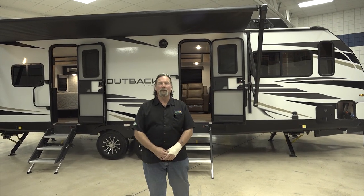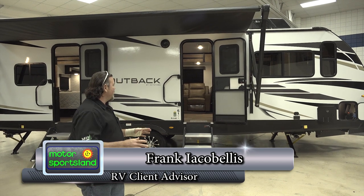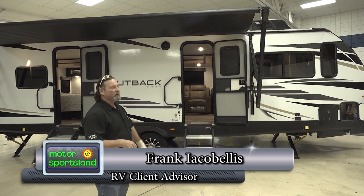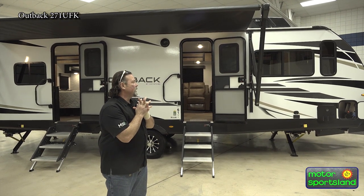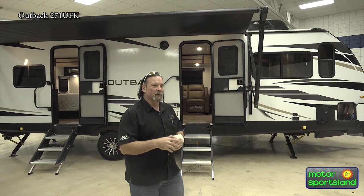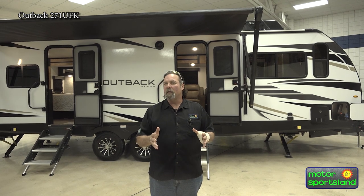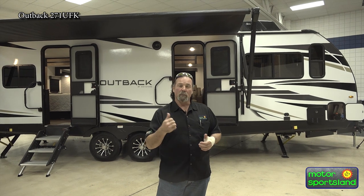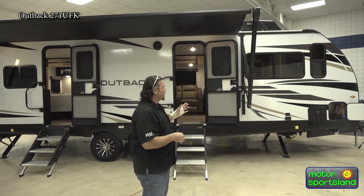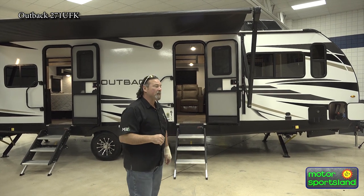Hi guys and gals, and fellow campers out there. I'm Frank, and this is Motor Sportsland here in Salt Lake City. We're going to do a walk-around on this awesome brand new 271UFK — it's a front kitchen travel trailer that we're excited to show. It's a real great change floor plan with a rear bed, king bed slide, front kitchen, and two nice recliners.